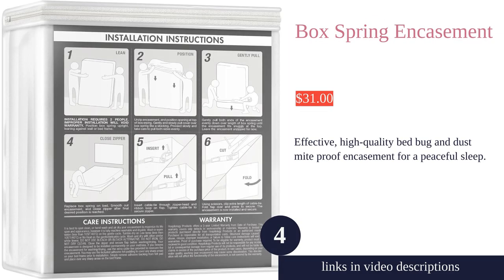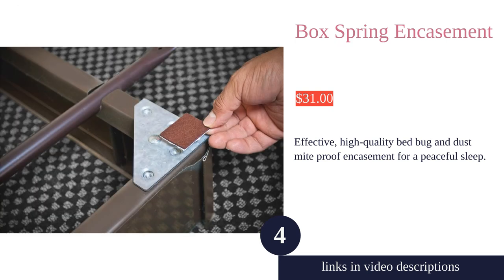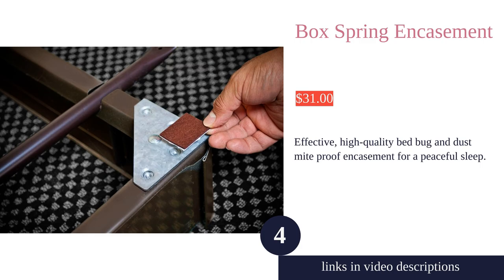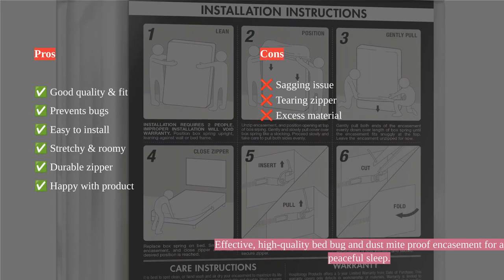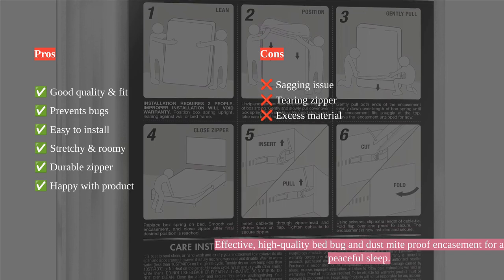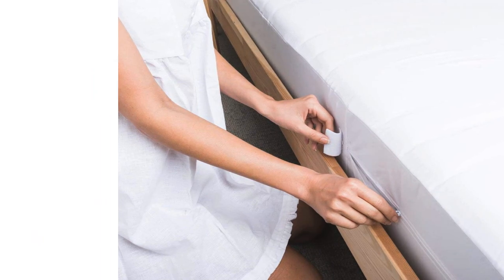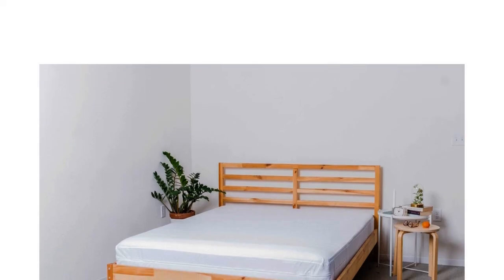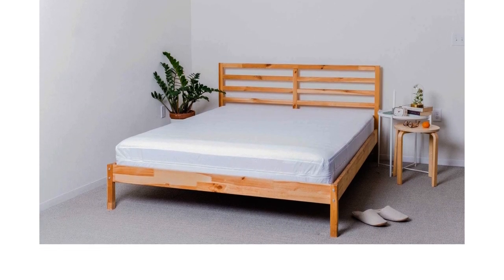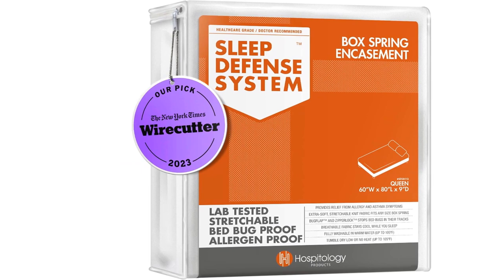The Hospitology Products box spring encasement provides hypoallergenic and bug-proof protection for your mattress. Its stretchable 100% polyester knit fabric makes installation a breeze, and it fits queen-sized box springs of 9 to 11 inches depth. Users appreciate the comfortable material, durable zipper, and easy installation. However, some customers reported issues like sagging, tearing zipper, and excess material.